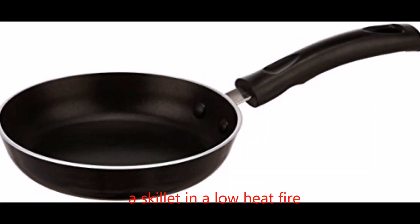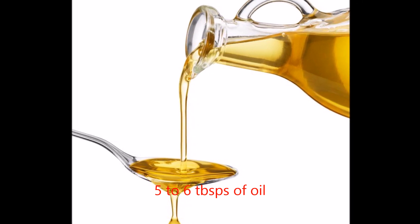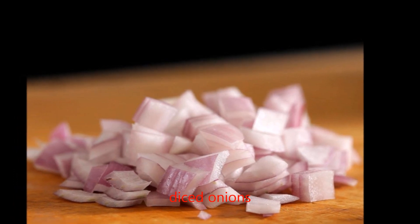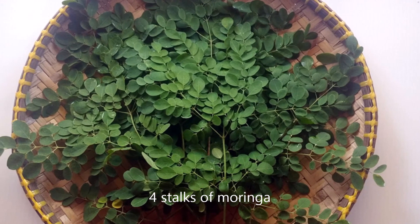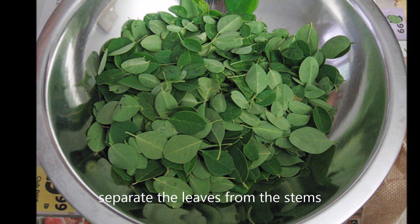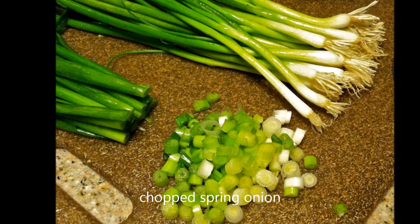So we need a skillet, and then let's set the fire to medium heat. We're going to add five to six tablespoons of oil. One piece of diced onion — it could be purple or white, depends on you. Then one or two medium-sized tomatoes, chopped. Four stalks of moringa, and separate the leaves from the stems. Then we're going to add two or three spring onions, chopped.